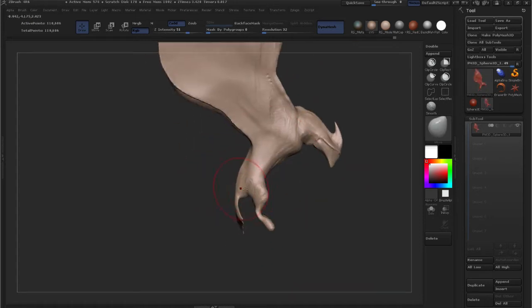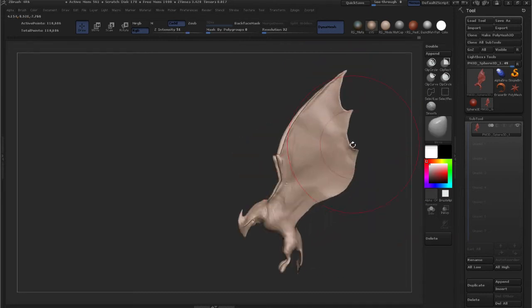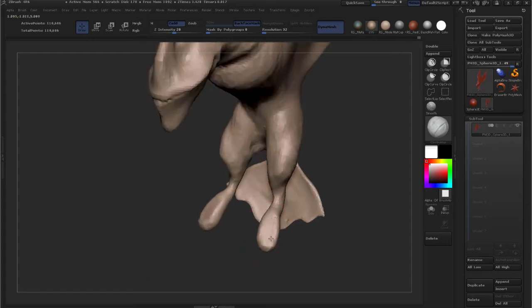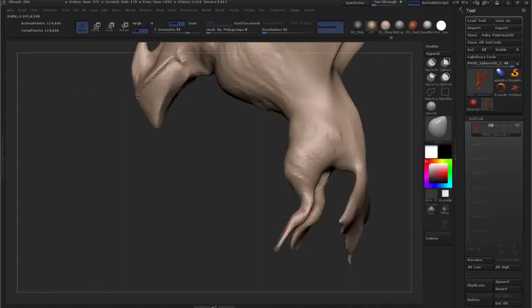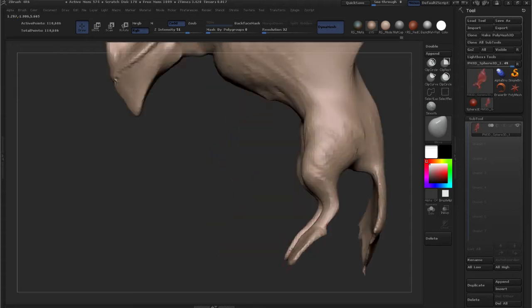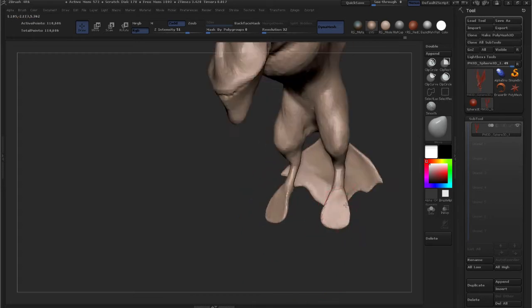A trick you'll see me do: when you mask off part of an object, you can Ctrl-click on the border of the masked and unmasked area and it'll smooth out the mask transition. So when you move your unmasked part around, it won't leave harsh edges.